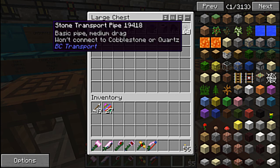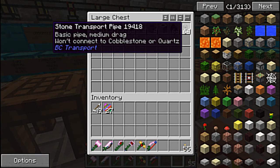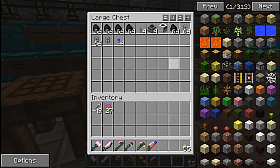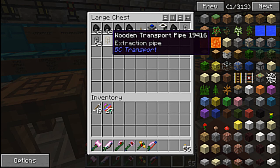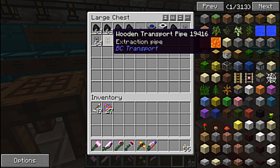Then of course I made some transport pipes — two stacks of 64 stone transport pipes. I wanted to make it cheap, plus I had a lot of cobblestone. Those are nothing but glass with stone or cobblestone on either side — very, very simple, and it makes eight. I also had to make a wooden transport pipe because that has to connect to the quarry. Wooden pipes suck things out.